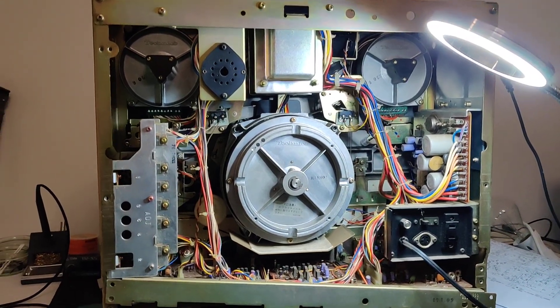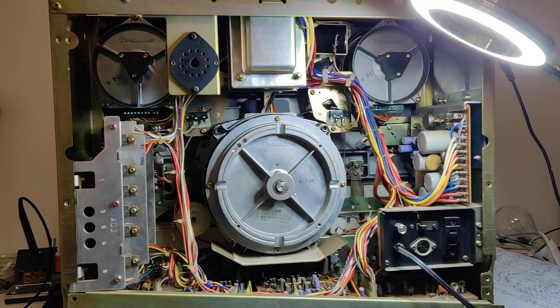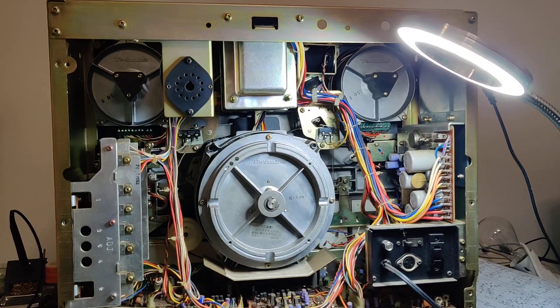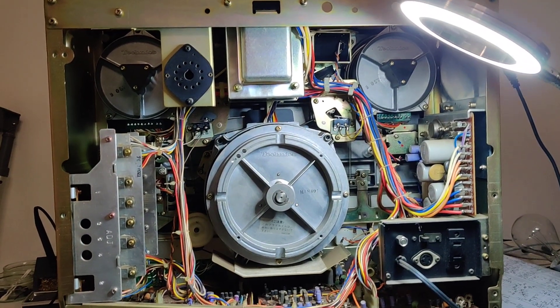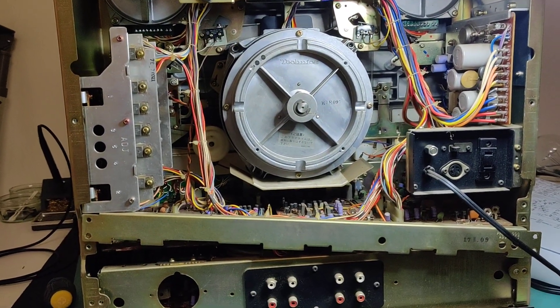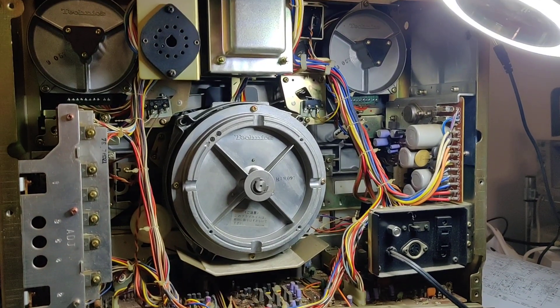Hi there. I'm making another part 2 video of this Technics RS1500U tape deck repair. The reason why I'm doing that is because I had two very negative comments on my last video telling me that I'm not a good teacher and I'm not giving a good repair video. I can't really teach anyone how to repair these.